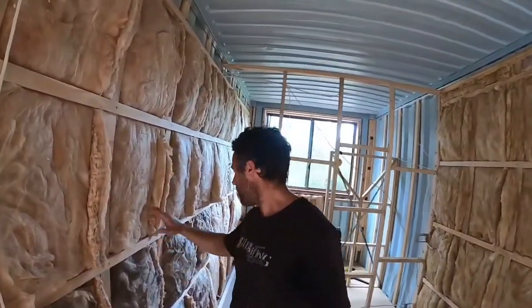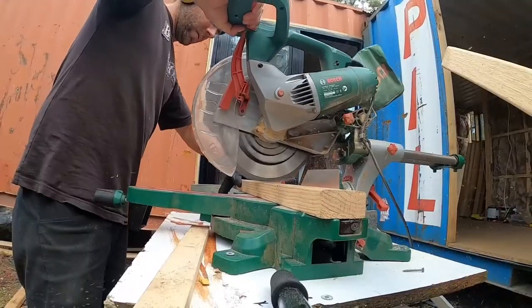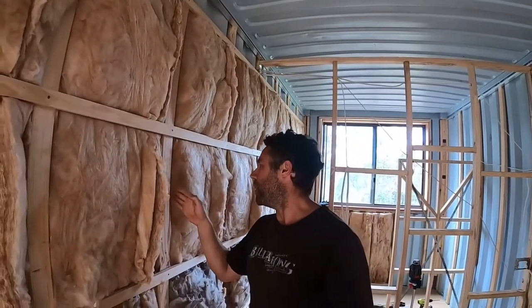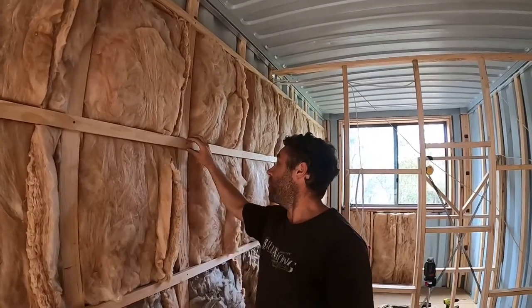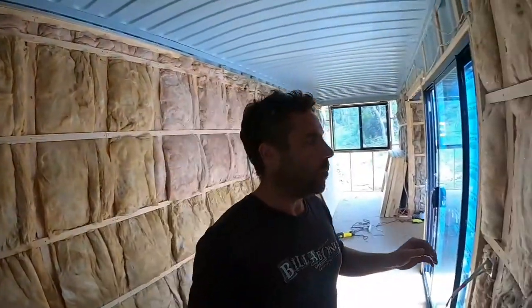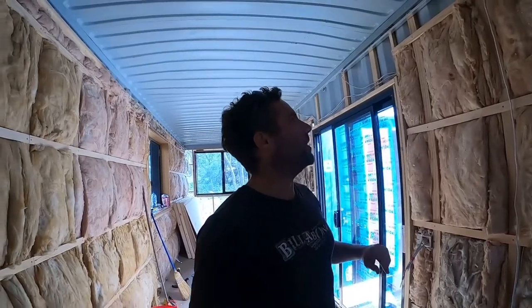I've still got one more bag of wall stuff and about another nine bags for the roof going into the roof panels. With these studs, I've been running them horizontally rather than vertically like traditional builds. This minimizes the space I'm losing inside the container. I'm attaching a 19mm batten right onto those studs, so when you attach the gib you're only losing about 30mm on each side. If you ran the boards the other way you'd lose about 70–80mm, so this approach saves a lot of space.